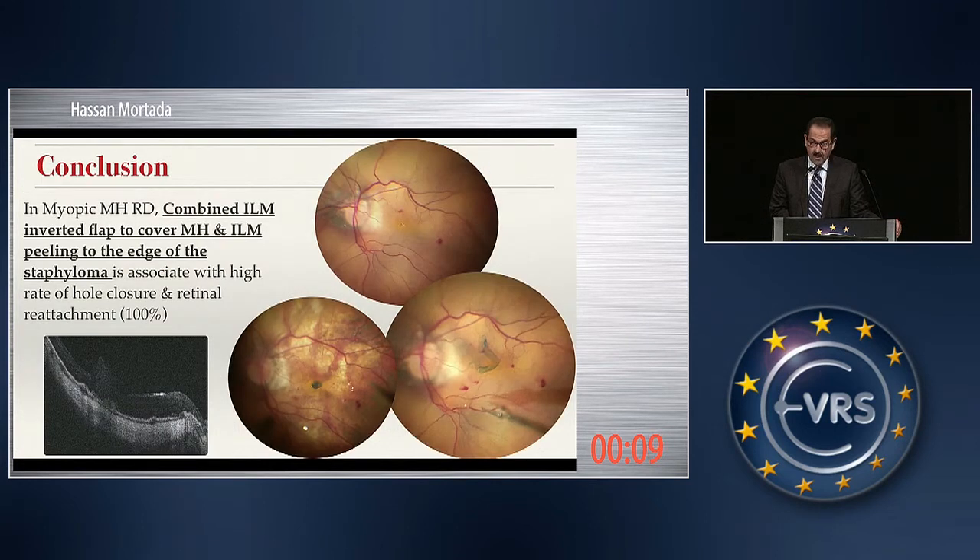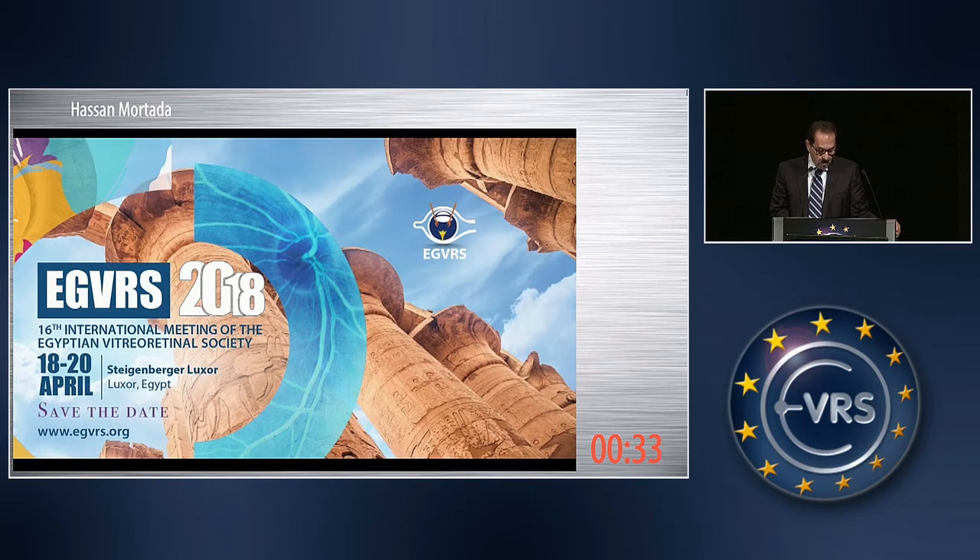In conclusion, in myopic macular hole retinal detachment, a combination of the ILM inverted flap to cover the macular hole — as suggested by Jorgi, Navarovsky, and Zosia — together with ILM peeling to the edge of the staphyloma is associated with a high rate of hole closure and retinal reattachment.